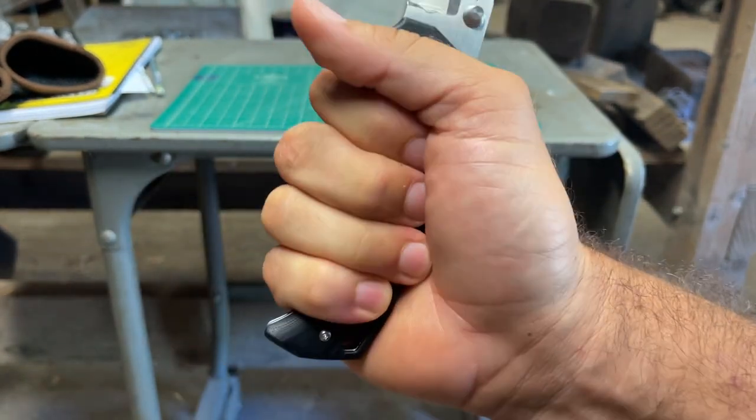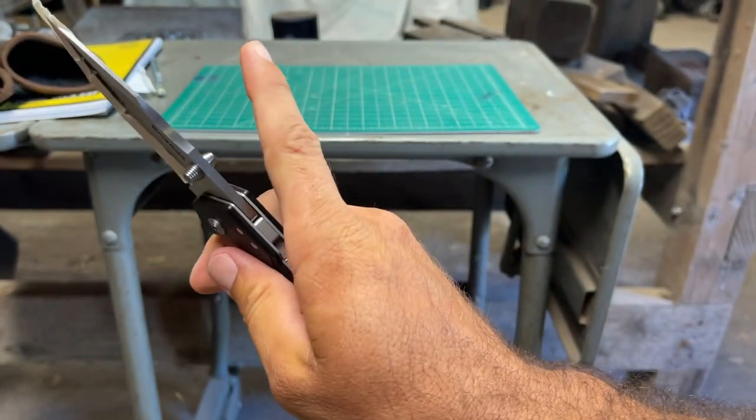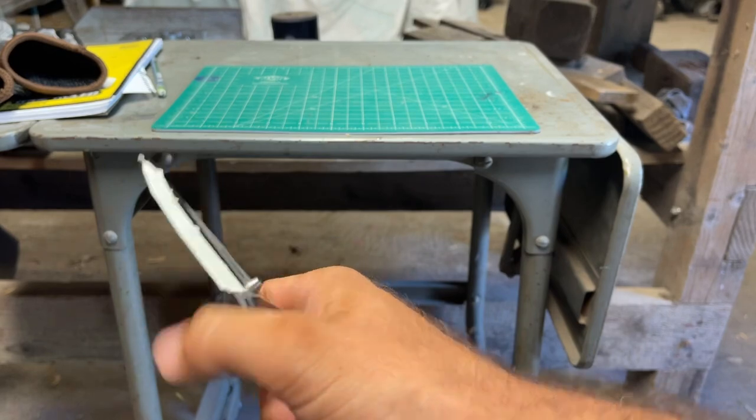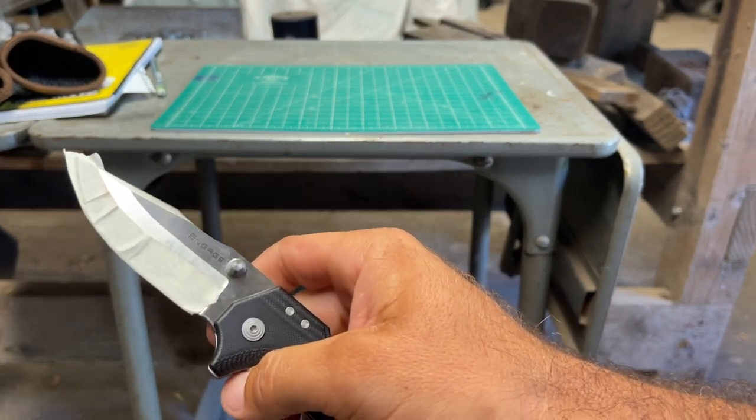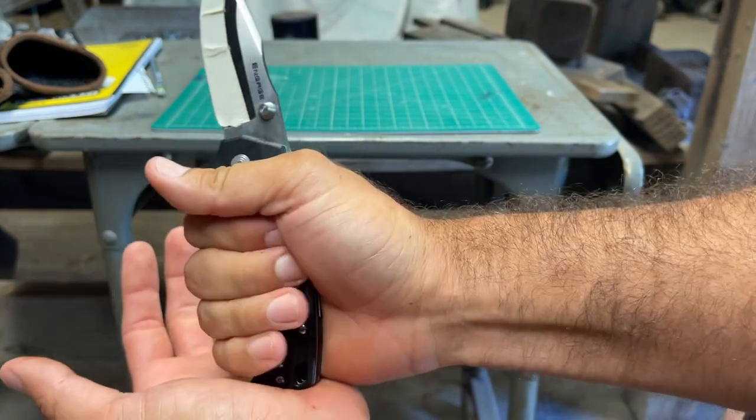The other thing is — this is actually what cut me — so I put tape on the end just because it's a little bit smarter to do that.